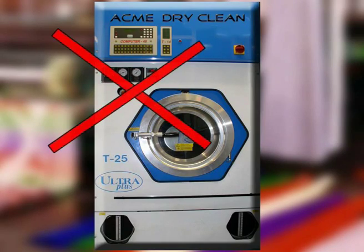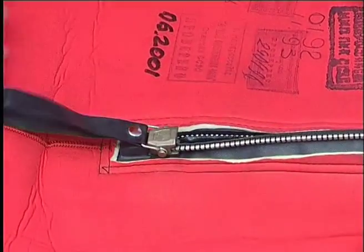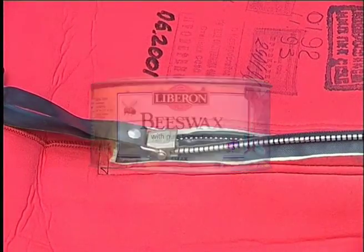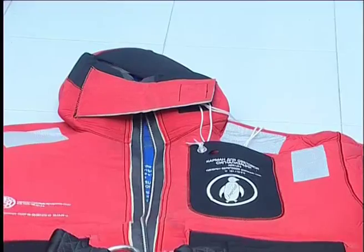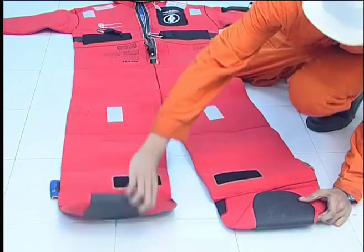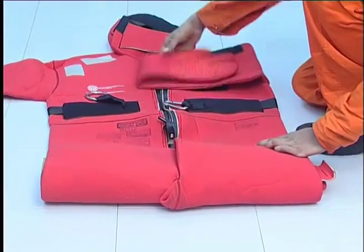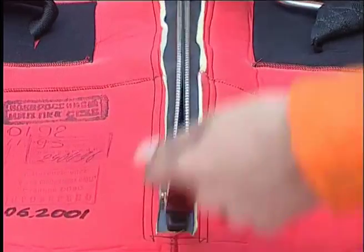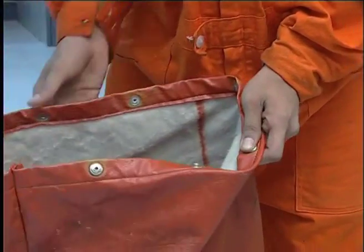Do not dry clean. Check all zippers for smooth operation. Lubricate zippers with non-petroleum based products such as canning paraffin, beeswax, or any substance recommended by the manufacturer. Do not tamper with the suit by adding a pocket or changing the design, as these actions could cause your suit to lose its approval certification. Store your suit in an accessible and dry place. Suits should be rolled and stored in their bags with the zippers open and zipped up 1 inch from the bottom. Lubricate snaps and zippers on the bag.